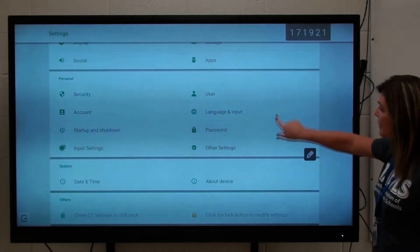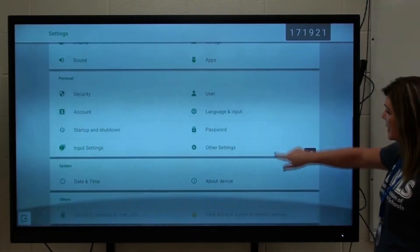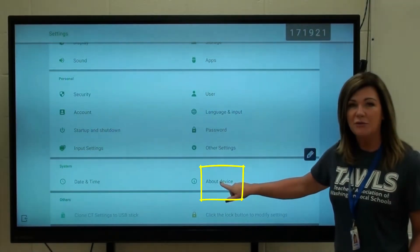In the Settings, you're going to scroll down — it might show like this — and you're going to scroll down and click on About Device.